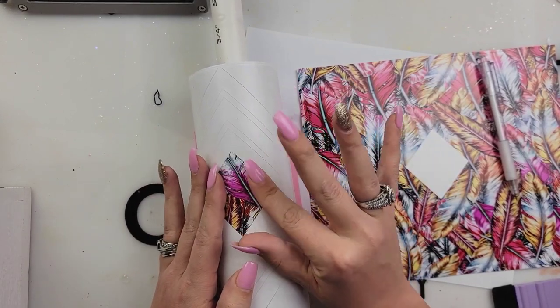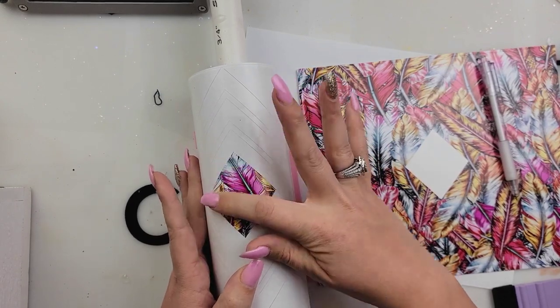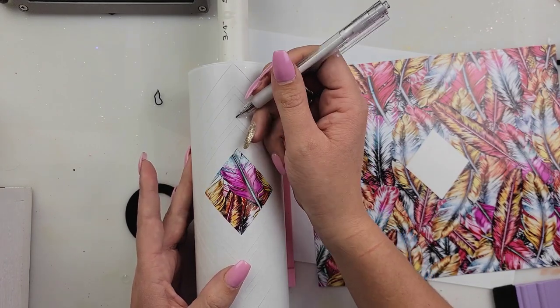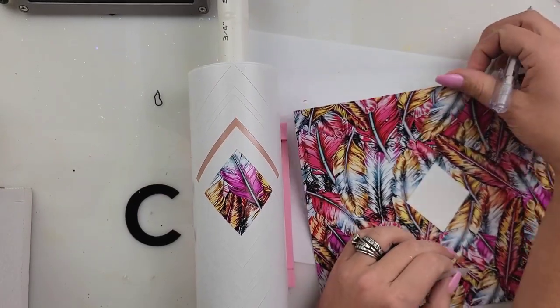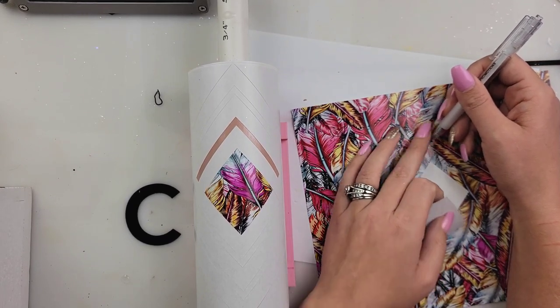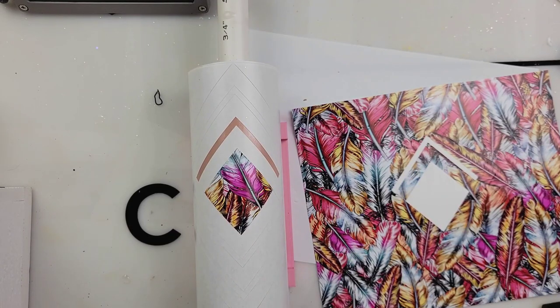Now if you're a little off and your corner doesn't meet up perfectly, don't forget — we're adding vinyl stripes to this. Vinyl stripes are very forgiving. They can hide those little mistakes. You don't have to, but I love adding vinyl stripes to everything. I just think it makes your tumbler look nice and crisp and clean — like wow, that really is put together nicely.